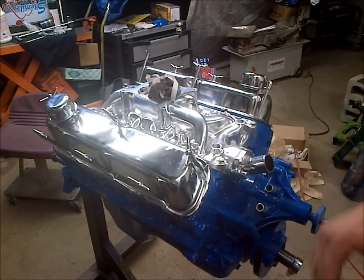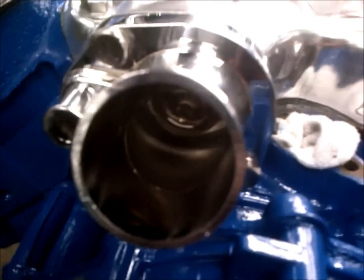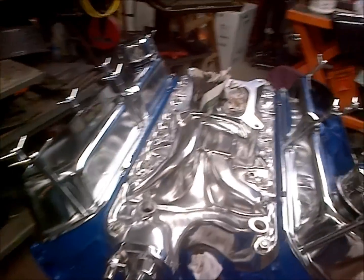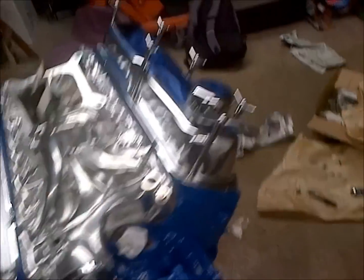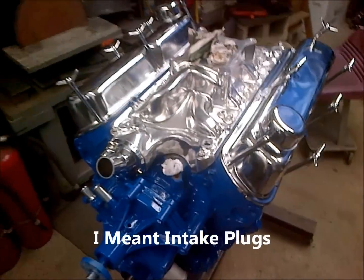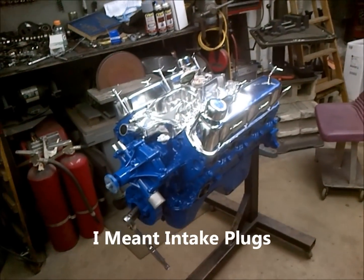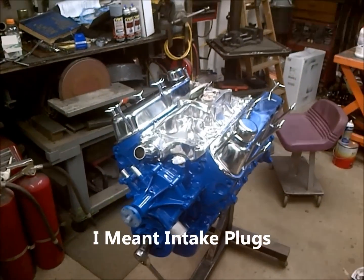That's all it takes and your thermostat housing is on. Again, make sure it hasn't slid down and fallen in between. At this point you're done with your motor build, minus the block plugs, installing your distributor, setting your timing, and all that. As far as the build-up goes, you're done.